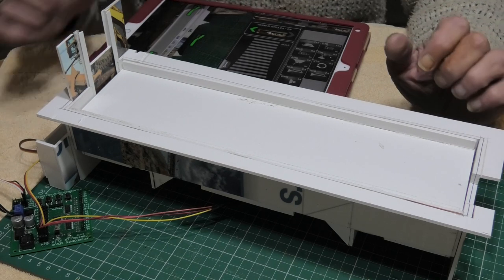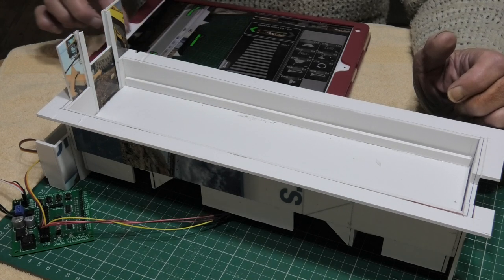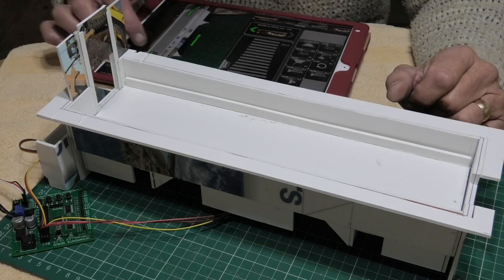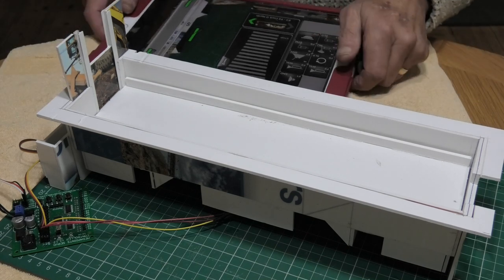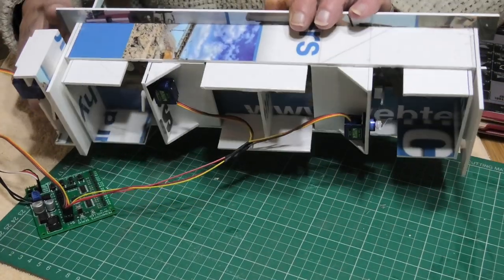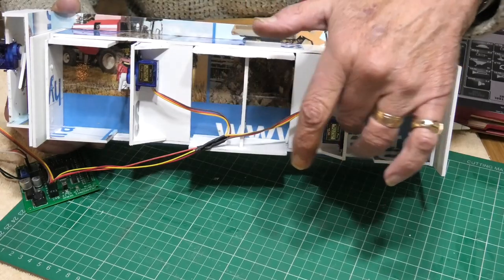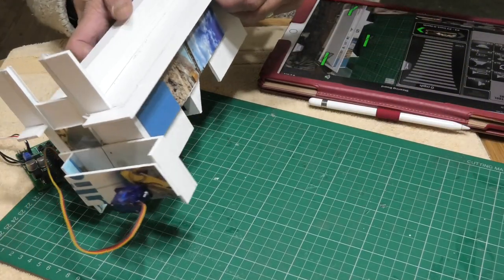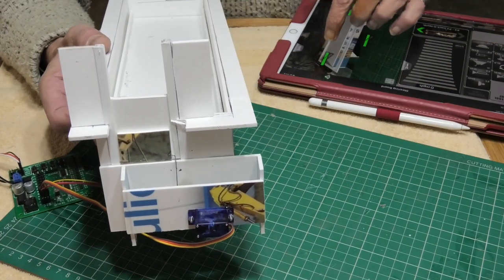Water goes up and down, opens and shuts — it's a very simple procedure. You've seen the way the water works by the two servos underneath, one here and one here, which operate the lift for the water. Around here — if I can show you — is the workings for the gate, so I've got one servo here.